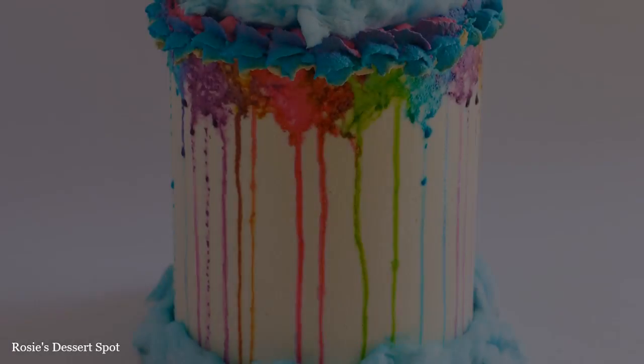Hey guys, welcome to Rosie's Dessert Spot. In this tutorial I'll be teaching you how to make this dripping watercolour themed cake.